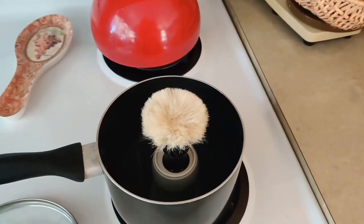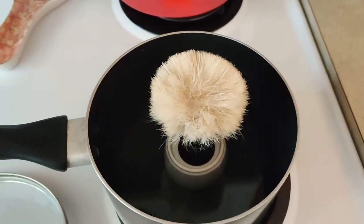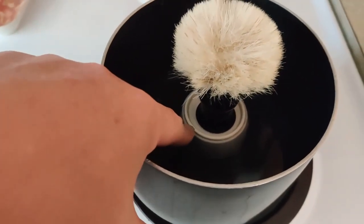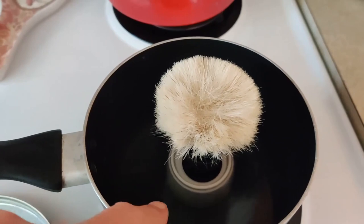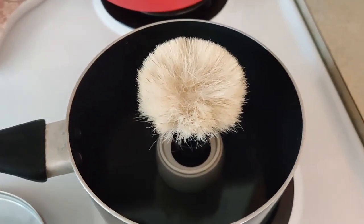Today I'm going to change out this knot. I've got a pot of water, and the water is only up to the base or the top of this spacer. You don't want your handle sitting directly on the bottom of the pot where it gets almost direct heat from the burner, because it might crack it.